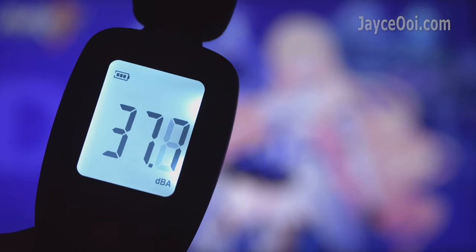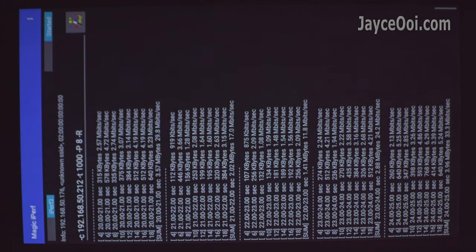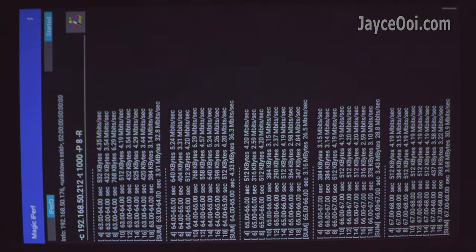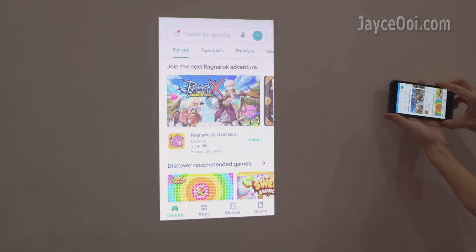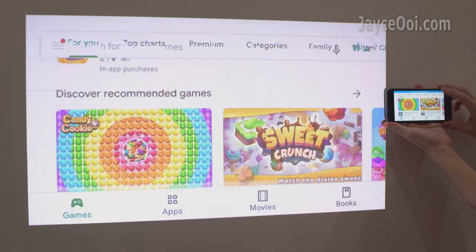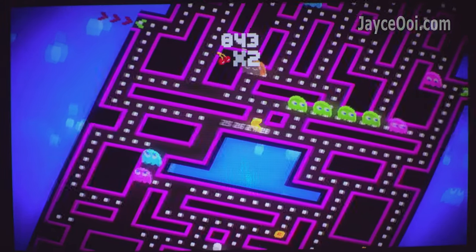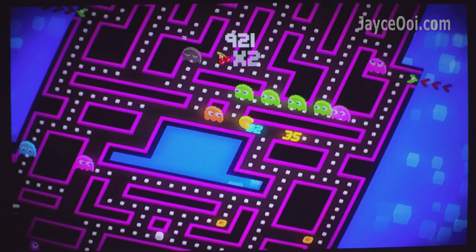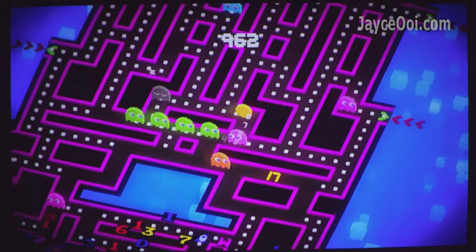Fan noise level is excellent — you won't notice it at all unless you're very close to it. The wireless connection is stable but speed is average, at around 35 Mbps on both 2.4GHz and 5GHz bands. Bluetooth connection is fast and stable. Wireless casting is working properly — fast and smooth — however, there are occasional hang issues, possibly a phone compatibility issue. As for gaming, it is okay for casual games but don't expect much from the built-in GPU. Using your own game console like a Nintendo Switch is recommended, and 60Hz is perfect for it.